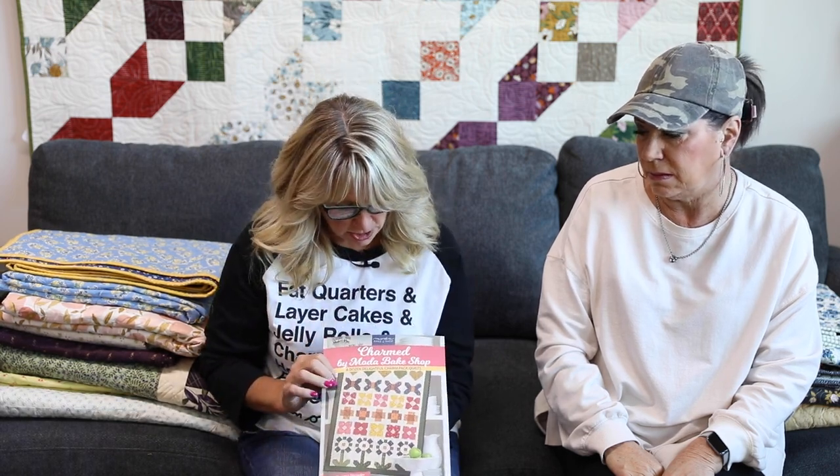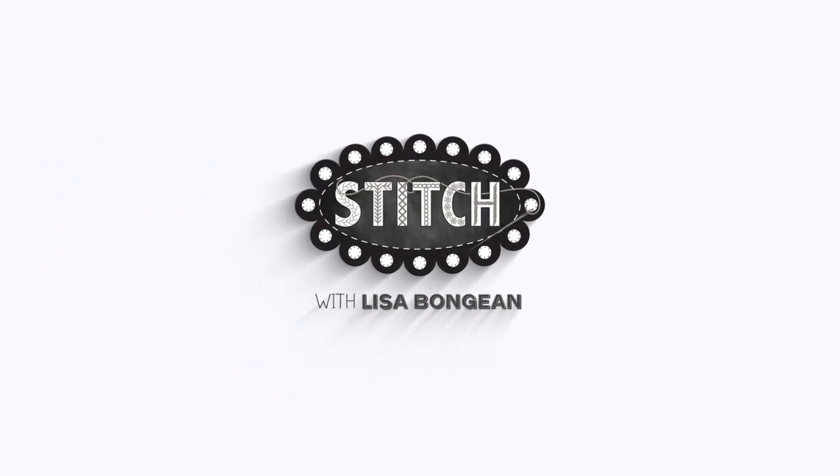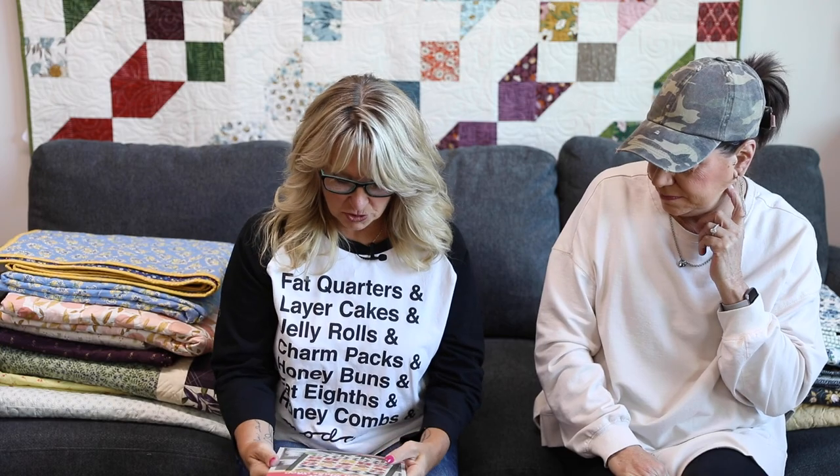Hey everyone, it's Lisa and Lisa from Primitive Gatherings, and today we have a great opportunity to show you all the quilts that are in this brand new book by Martingale called Charmed by the Moda Bake Shop. There are 12 people's quilts in here and they are amazing, especially the one on the cover, because I just noticed that this is my fabric — so that was a special little prize for me. I did not make the quilt, but we shall see who did.